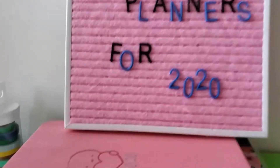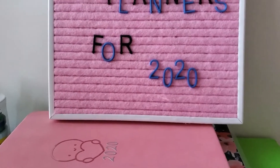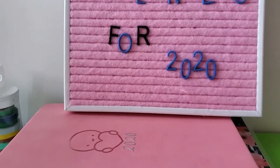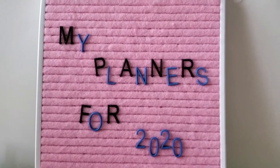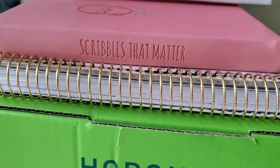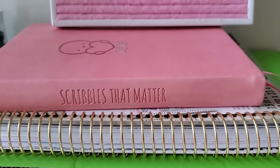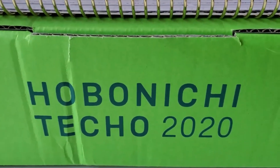I got this one from Walmart — it's the XSeed planner. It's sort of the same style as the Hobonichi but not that expensive. So for 2020, I got another Scribbles That Matter journal and another Recollections vertical, which I plan on hopefully being better at. And then I got my first real Hobonichi Weeks.